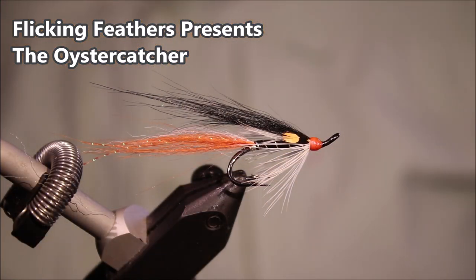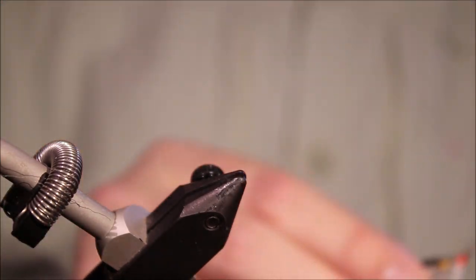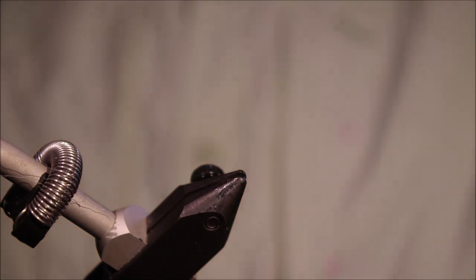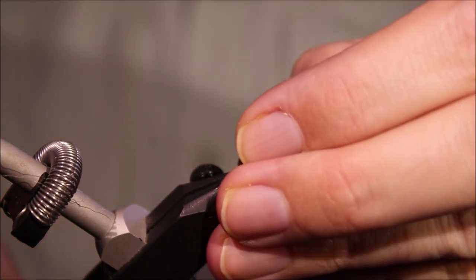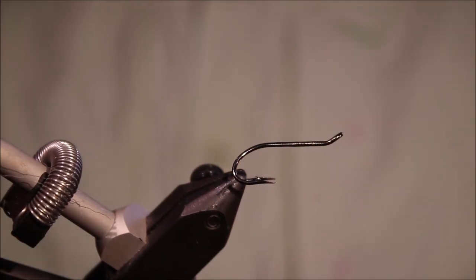Hi everybody, Martin Flickin' Feathers again today and another salmon fly — this is the Oyster Catcher. As always we'll put a materials list in the description along with a link to the Patreon page for anyone who would like to support the channel, as well as getting access to the members only content and being entered into the giveaways.